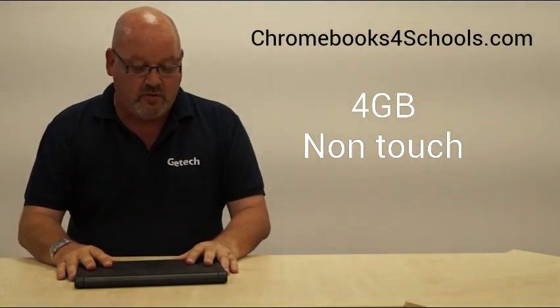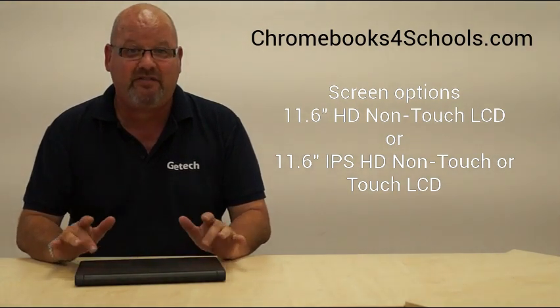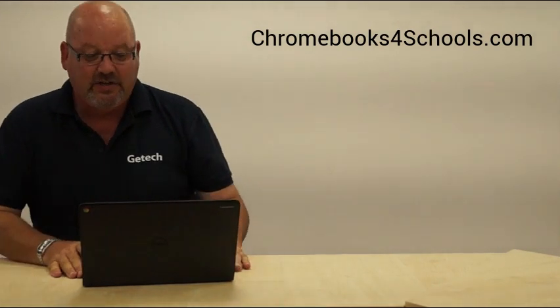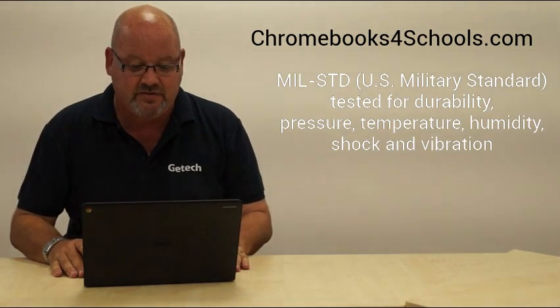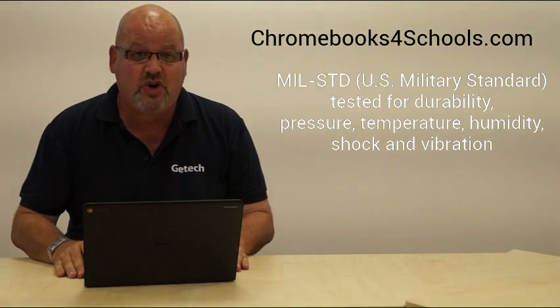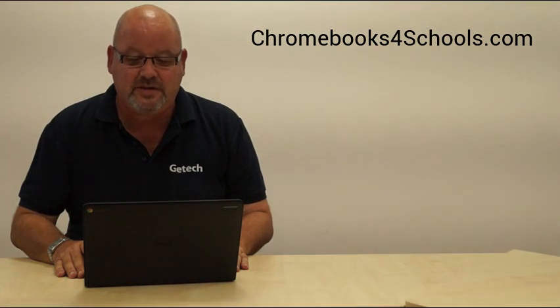We shouldn't normally talk about having favourites on Chromebooks for Schools, but I have to be honest and say this is my favourite for school deployments. The reason is that it is built to a very high specification in terms of durability. Dell talk about it passing military tests — looking at tests for humidity, pressure, heat, and shock. So when you understand these are going to be in the hands of a wide range of students, it's pretty much passed most of those tests in advance.